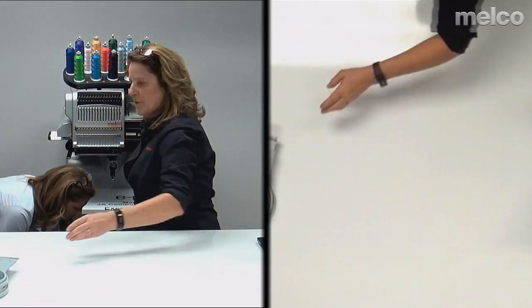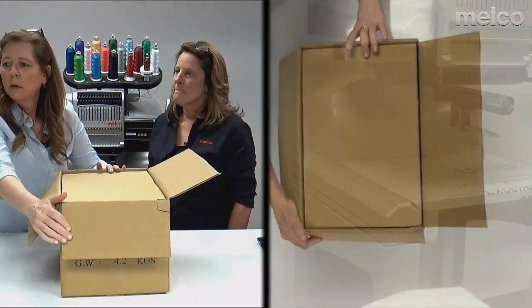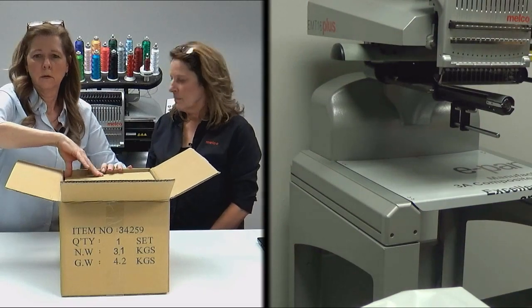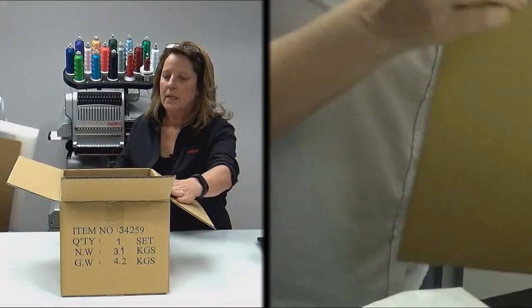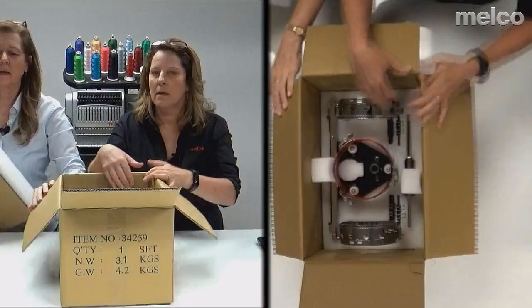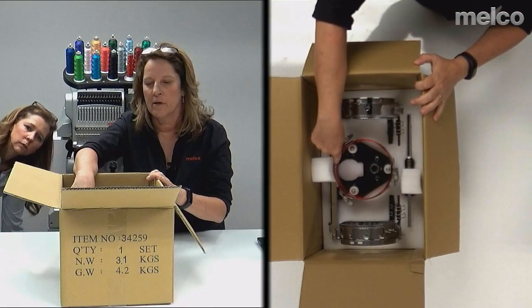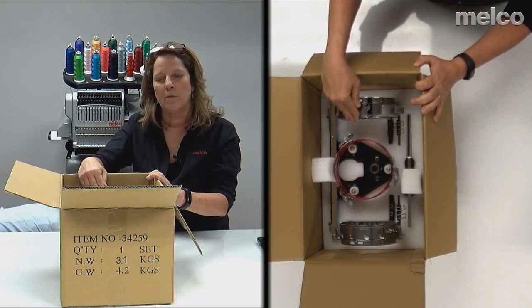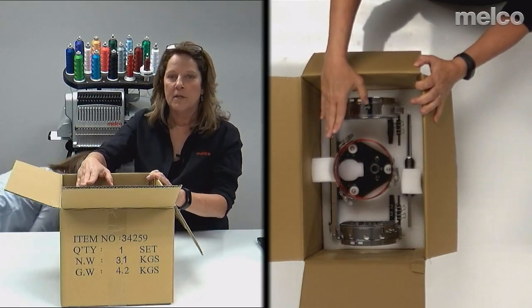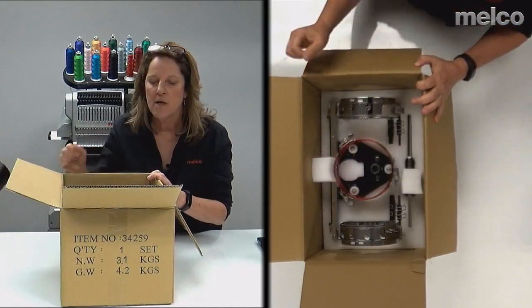We'll talk about the cap option. One thing to mention: if you don't like the colors on the tabletop film, you can remove it. This is the cap option — the driver is what goes on your machine, and then you have two cap hoops. Again, it's super nice to have one on the machine while you're hooping the other so you can constantly be doing production.